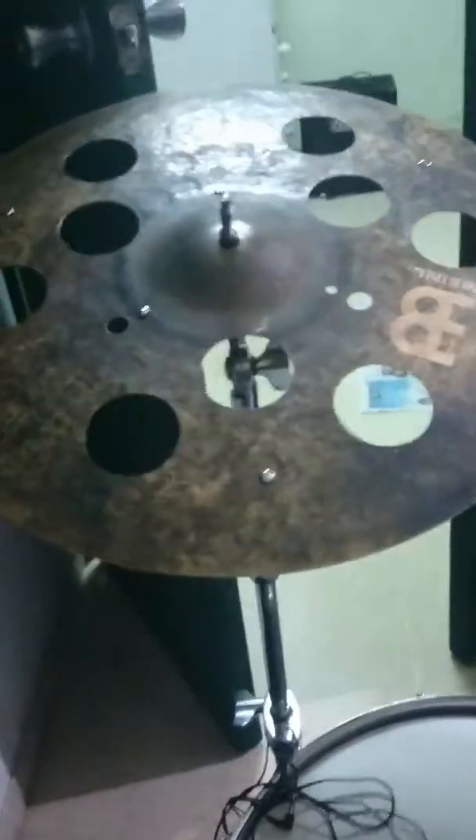What's up YouTube? This is my cymbal setup and I'm using it for the concert tomorrow. These are all minor cymbals and these are different accessories and effects that I used in this case.